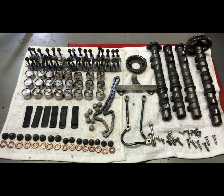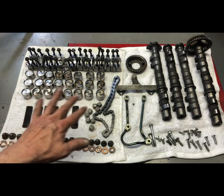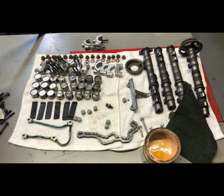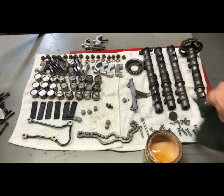The first thing you do is put the shim buckets in along with the shims. I don't know what size shims I'm going to need, so I'm just going to put all the same size in — I'll put 295s in there and then adjust from there. We'll get into the valve adjustment after we get everything assembled. What I do with the mating surfaces of the camshafts — I do the same thing on the caps for the camshafts.